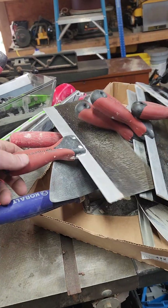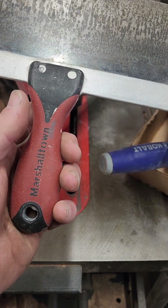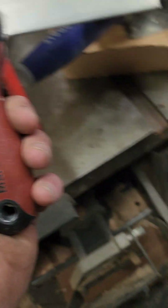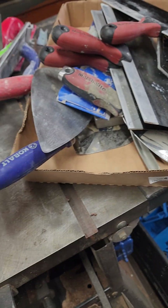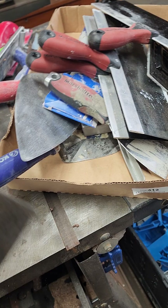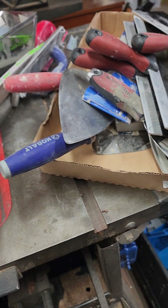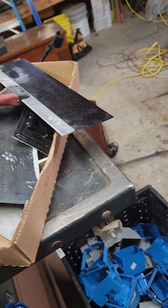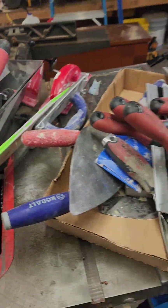All these drywall knives and everything — Marshalltown, if I remember correctly. Marshalltown used to be just Durasoft, and years ago when I did a lot of drywall, these were the ones you always wanted — they were the good ones. I got this old box and all of this right here at the auction for like $10.